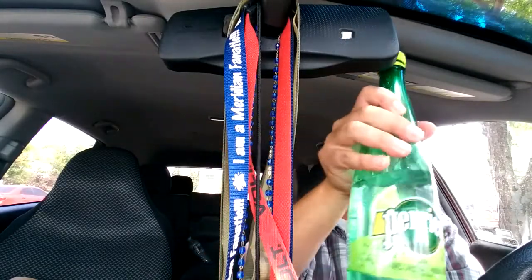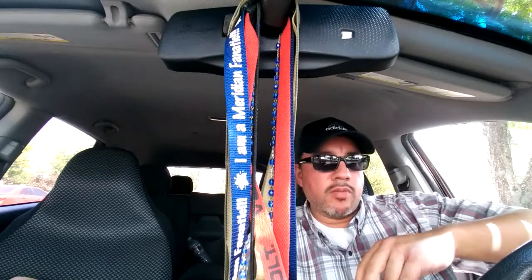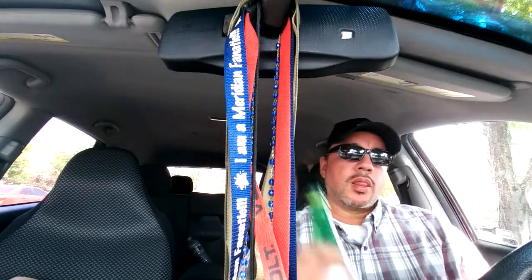Here we go. I don't see it anymore because I got all these things in my mouth. B.A. French sparkling water — carbonated water beverage, lime flavored.